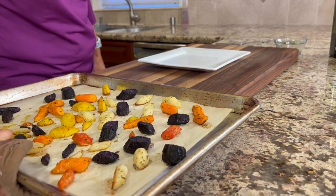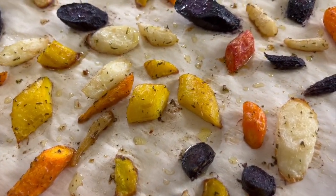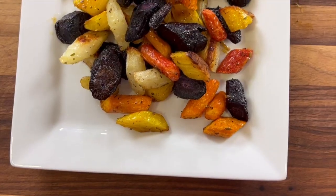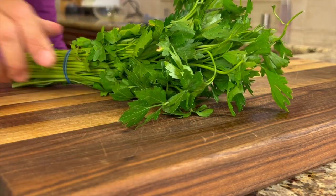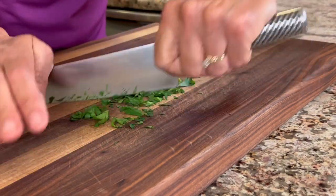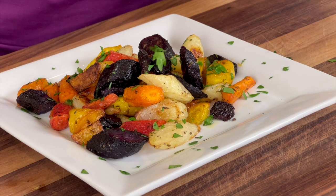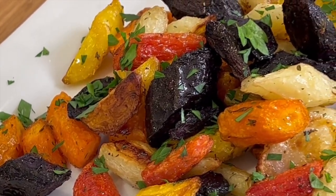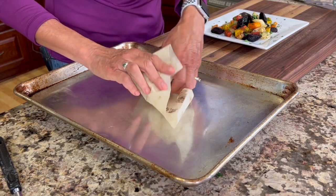Here are our roasted carrots and they look amazing. I'm going to serve some up on a plate and garnish them with some nice fresh parsley. One of the easiest ways to cut up your parsley is to shave it off the stems — you get less stems that way — then just chop it up. Sprinkle a little parsley over the top, and there you have it. Make sure to use parchment paper or even foil for easy cleanup.